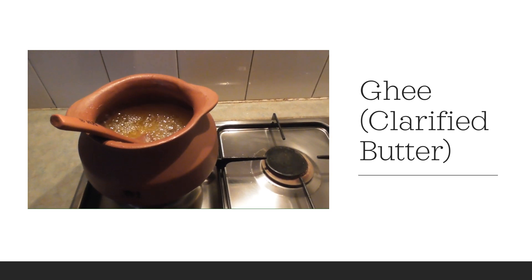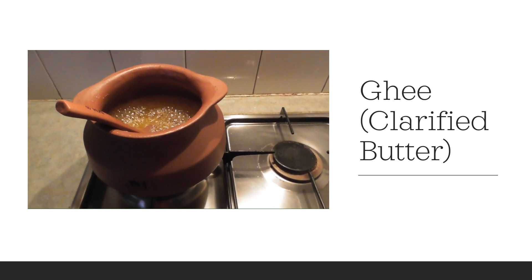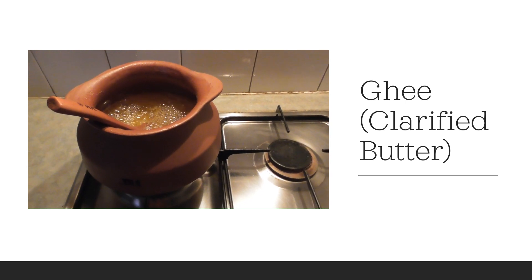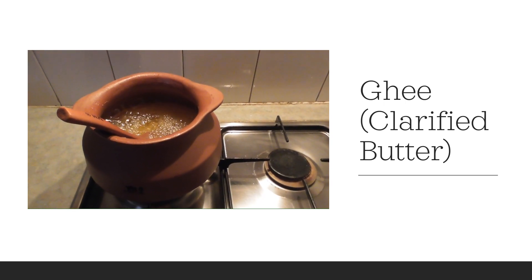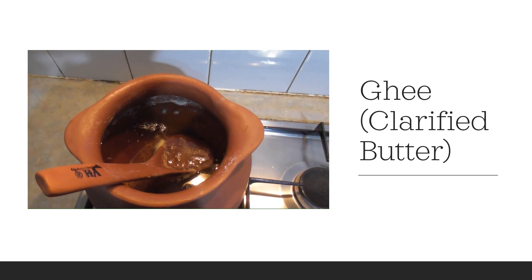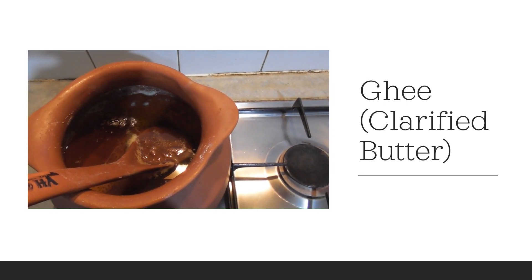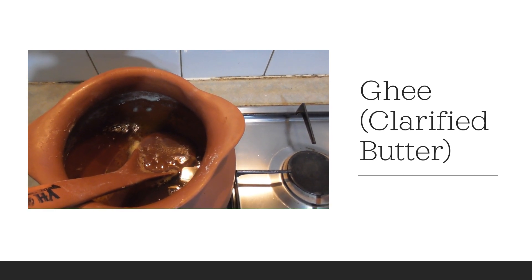I will leave it to cool down. Once it is a little bit cooled down, I will filter it and store it in a glass container. It is cool enough to filter now. We can see the pure ghee is on the top and all the solid stuff is at the bottom.